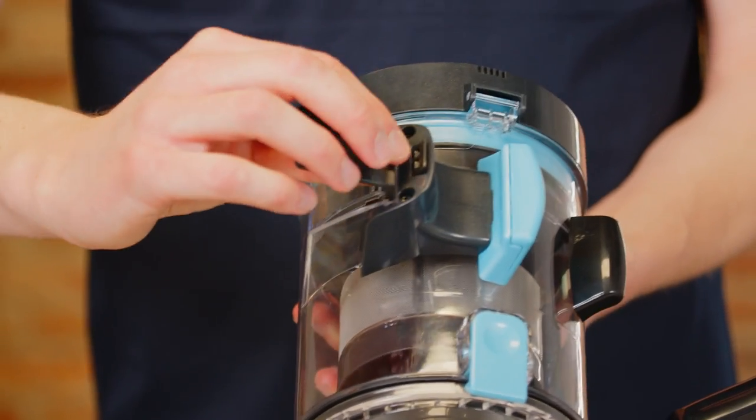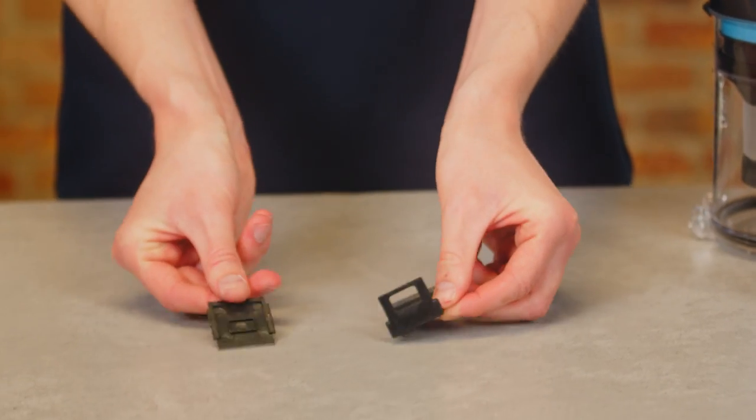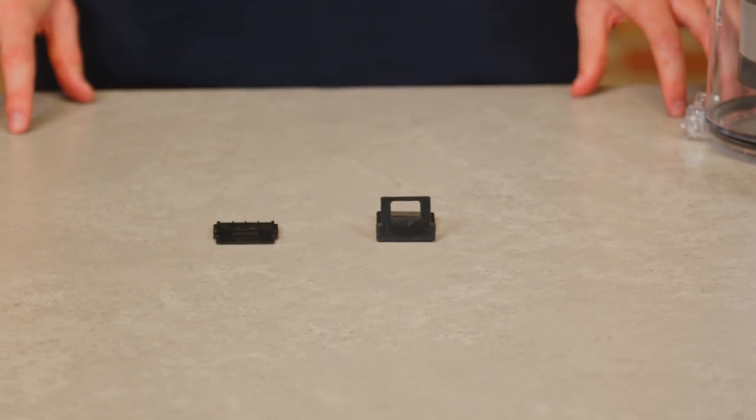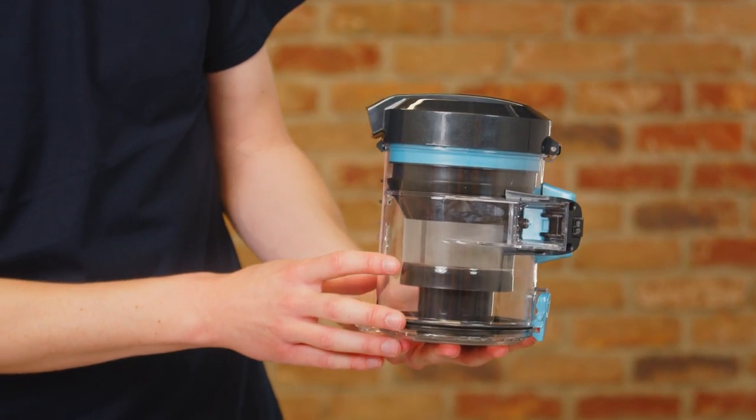To remove, push the rubber flap towards the plastic holder and then gently pull to remove. The flap and the plastic holder can be separated to wipe clean. Whilst the dirt container flap is removed, clear any blockages from the dirt container.